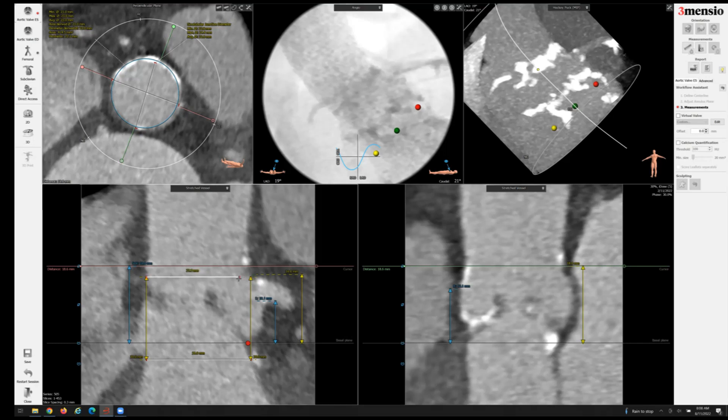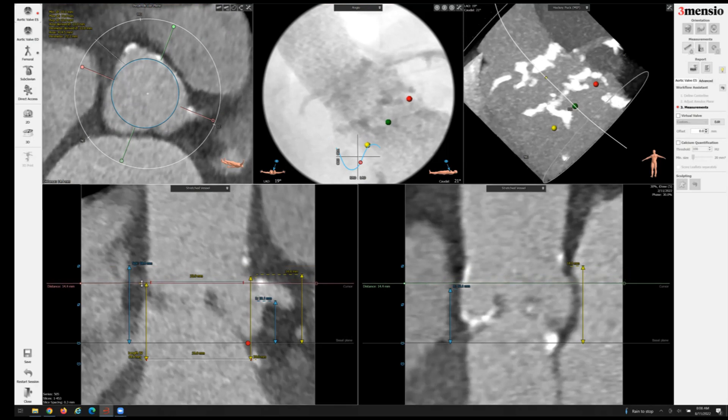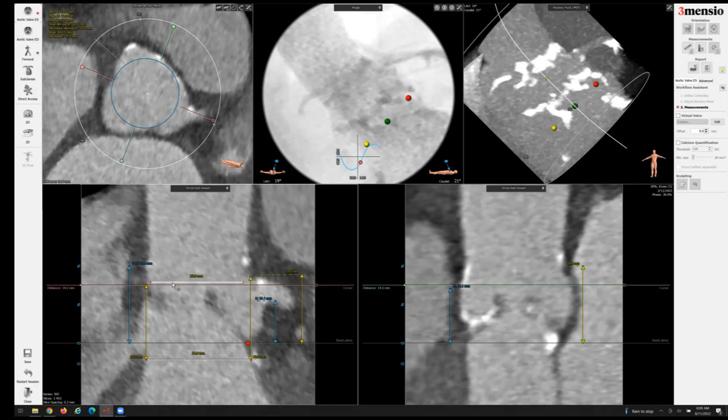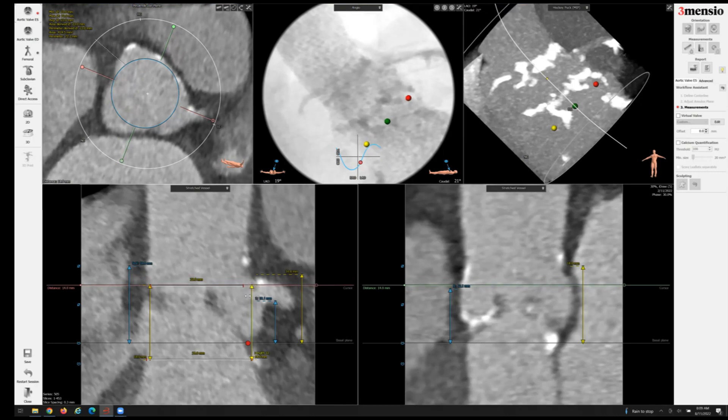That's why, at least in our center, we prefer to overexpand or at least overfill the 23-millimeter balloon-expandable valve. Number one, it's easier to protect the left main. Number two, we have already published two papers — one in JACC Interventions and one in CCI — on this topic of overfilling the balloon of a balloon-expandable valve to seal against annular areas that are a little more undersized than the IFU. We have excellent outcomes with no worse paravalvular leak or transvalvular leak, and the gradient is also not significantly different.